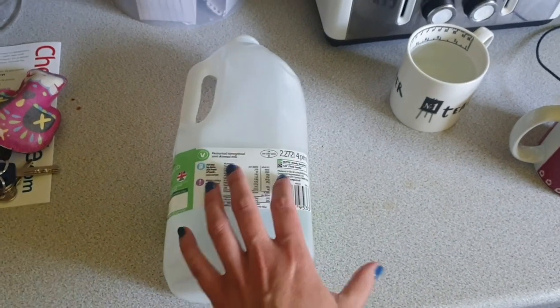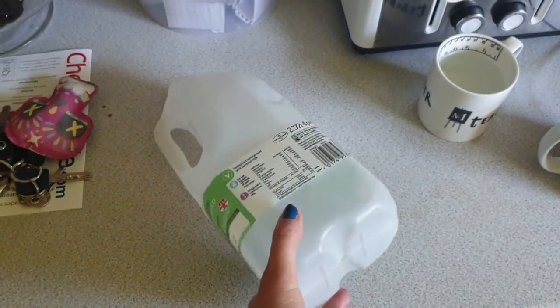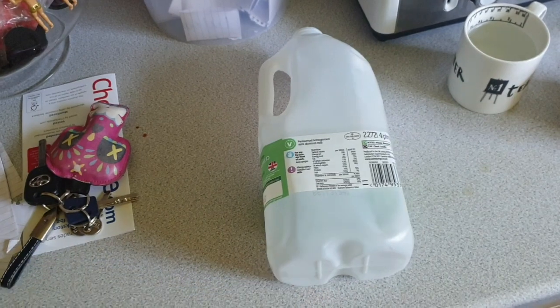To make your mask, you're going to need a milk bottle. I've got a lovely four pinter, but two pints will do. Even one pint of milk you can do something with.